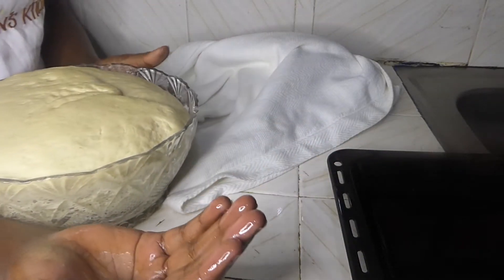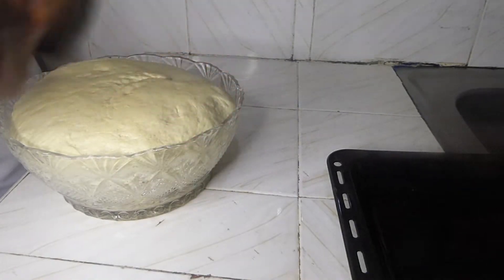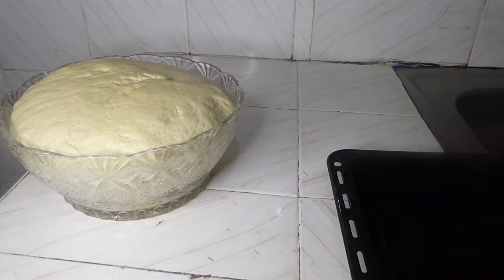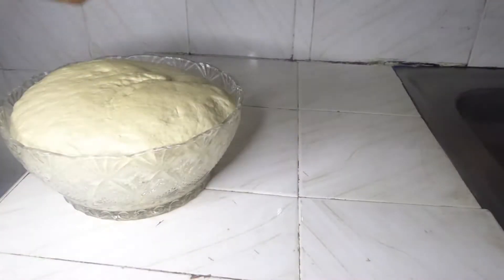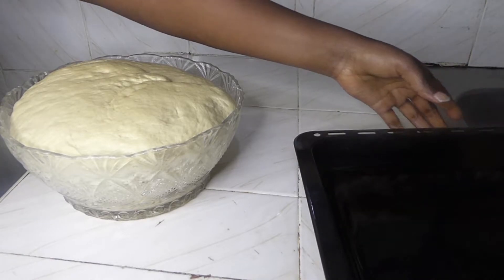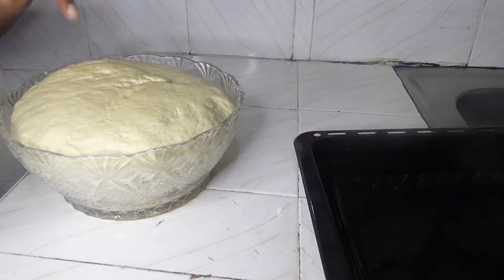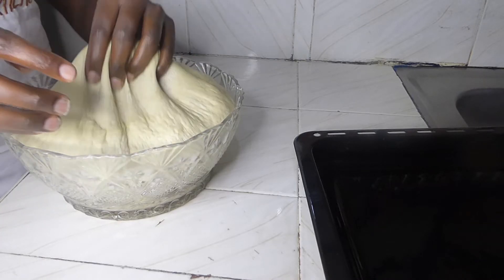After one hour it has really doubled in size. I have some vegetable oil on my hand and I've prepared our baking tray — I've oiled it with some vegetable oil. Now I'll degas the dough since it has doubled in size.